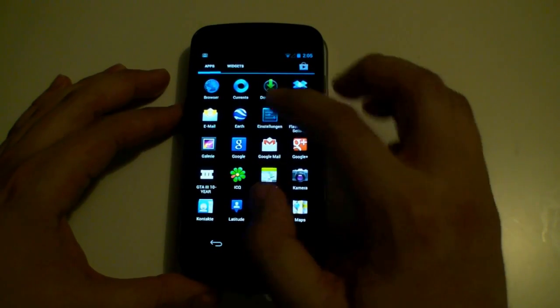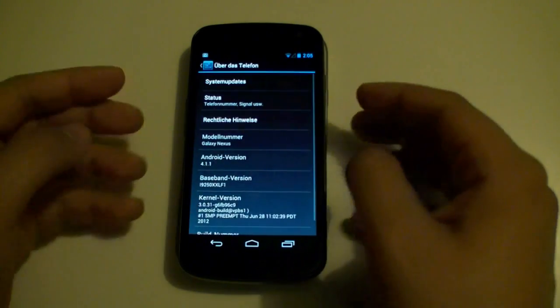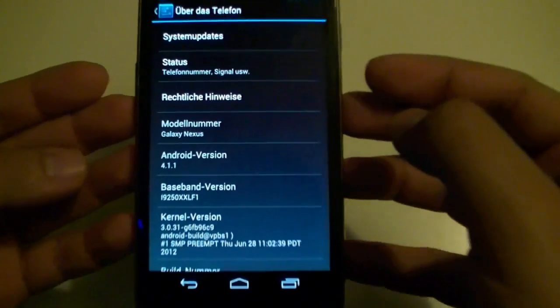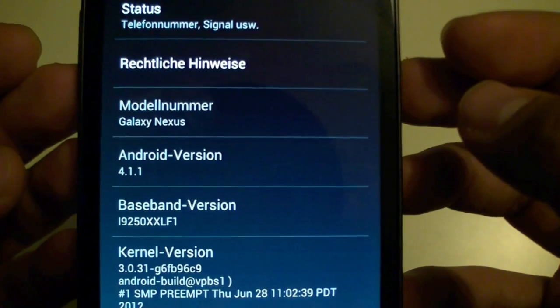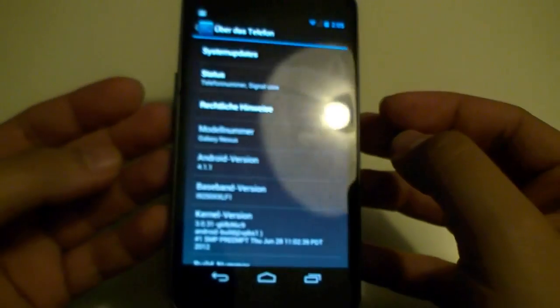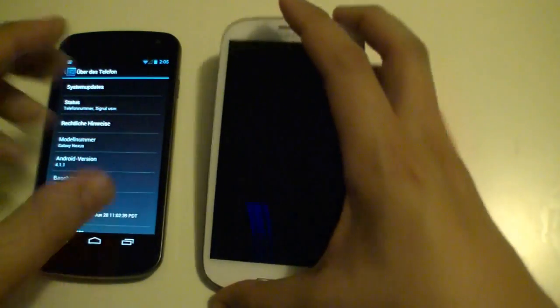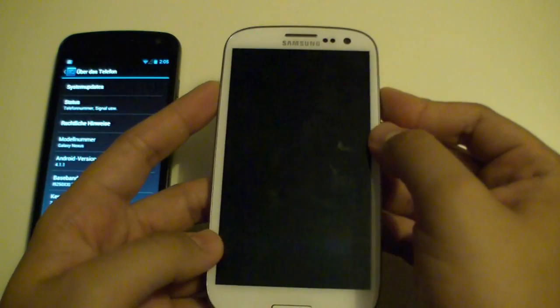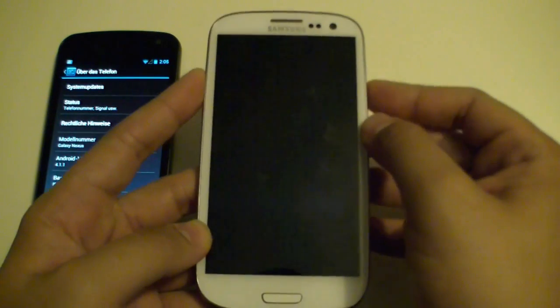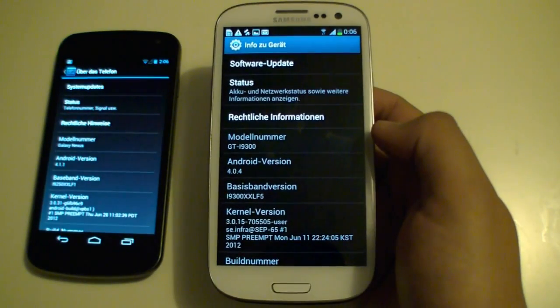To find the Easter egg, let's go to Settings, then About This Phone. Over here you can see the version — it's Android 4.1.1. If you're not familiar with the Easter eggs, I want to show you the Easter egg of the previous version, Android 4 Ice Cream Sandwich, and this is how to get to it.